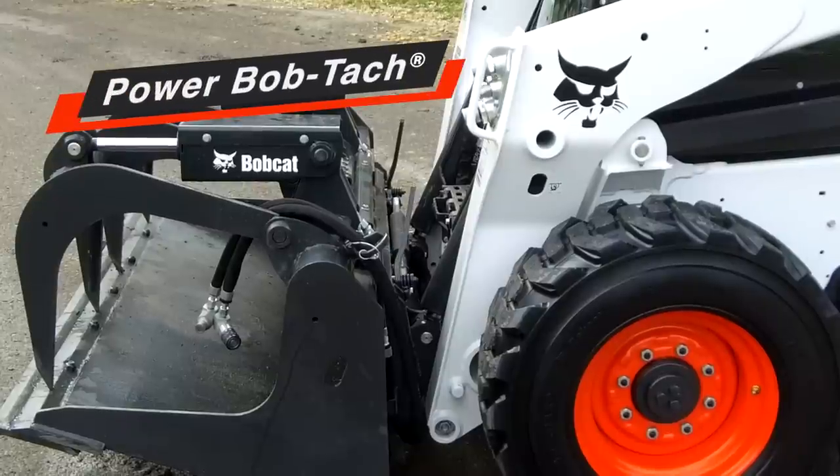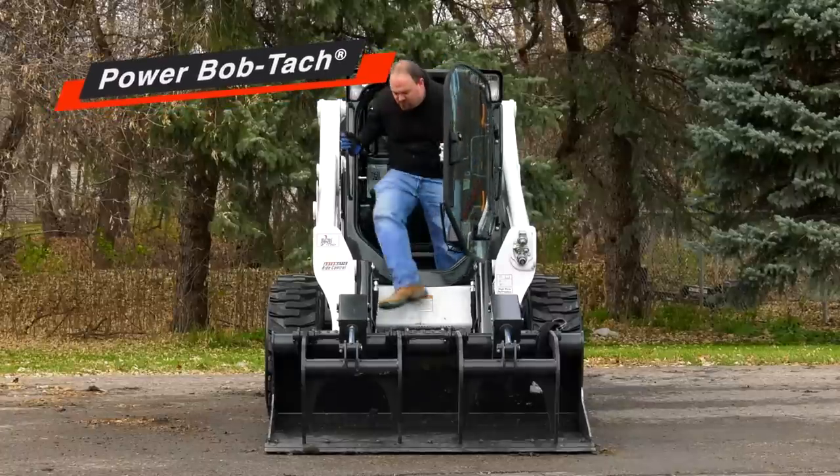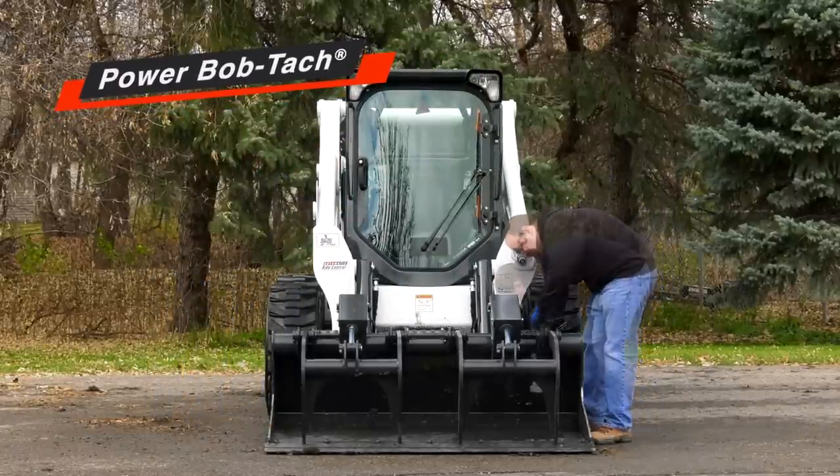Years ago, the Power BobTach system made switching attachments a lot faster. But certain attachments need hydraulic power. Switching between them can slow down your productivity.